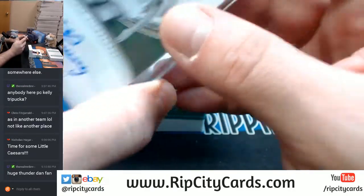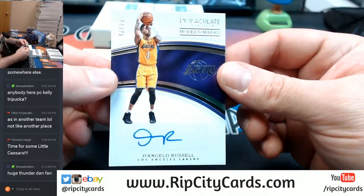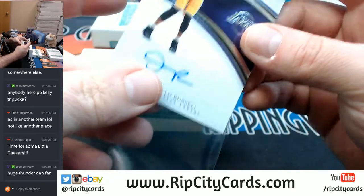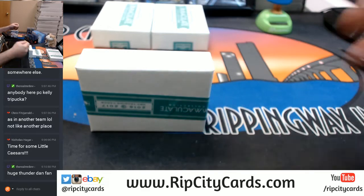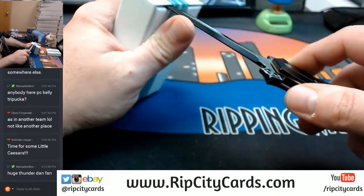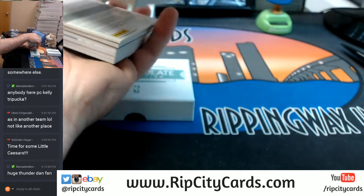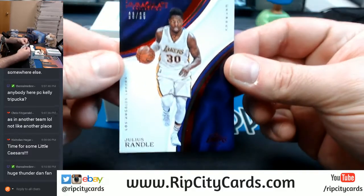And 42 out of 99 for our last card in here — Modern Marks, D'Angelo Russell, Lakers. The Harden is nice but I don't think the Harden makes the case. Another redemption on the bottom end — 23 out of 25, Julius Randle, Lakers.